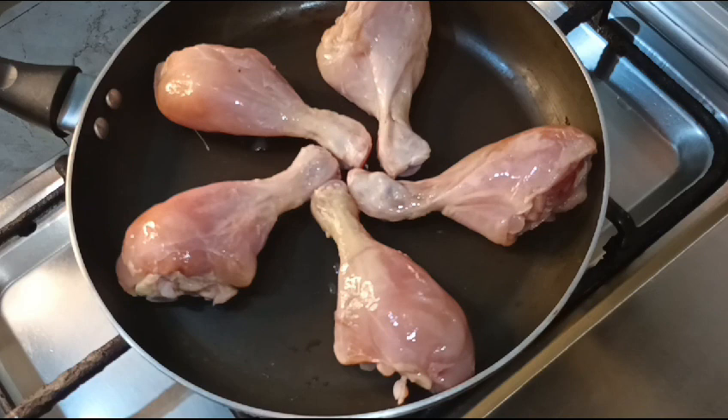First of all, we will boil the chicken. You have to boil them in water. They will become very soft and juicy.